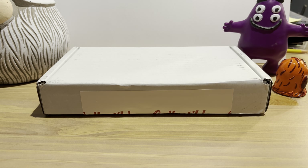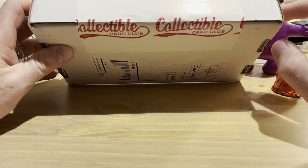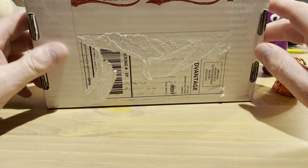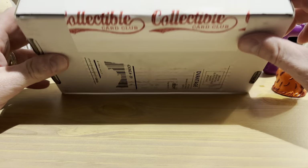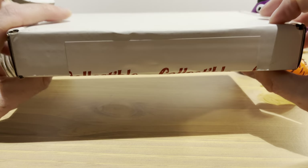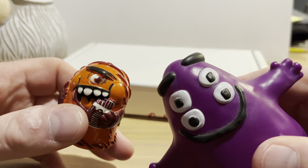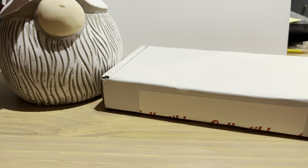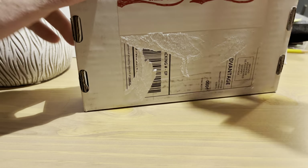Beep beep everyone, hope you're all having a great day. Thanks for tuning into the channel. Today we're opening up a subscription box from Collectible Card Club — this is the modern packs platinum version that costs $60.95, shipping is free. Let's introduce you to Omar and Grimace. Beep beep beep! For good luck we like to boop our gnome's nose — this is Nathan. Boop boop boop!